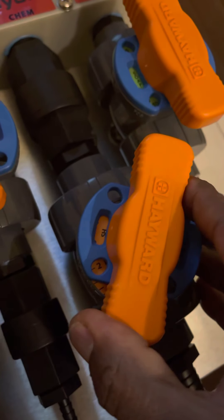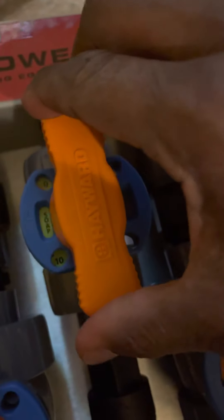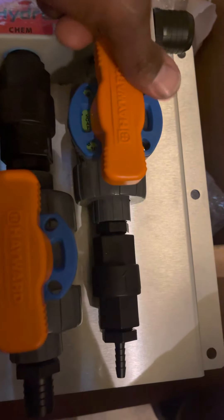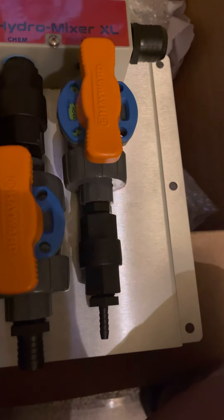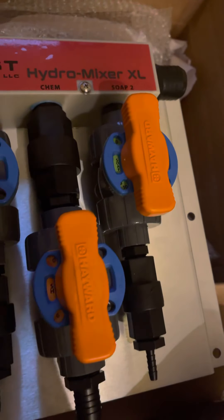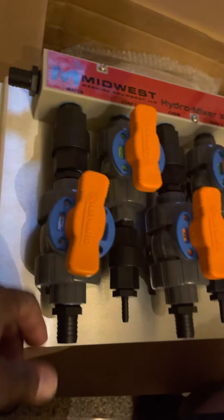This lets you set your SH percentages and your soap percentages. I purchased the one with the second soap input for a degreaser, mud away, clay remover, rust remover, or something like that. That's dope.